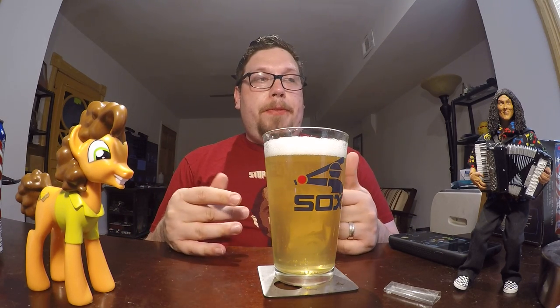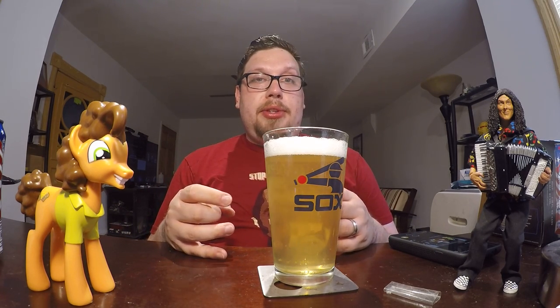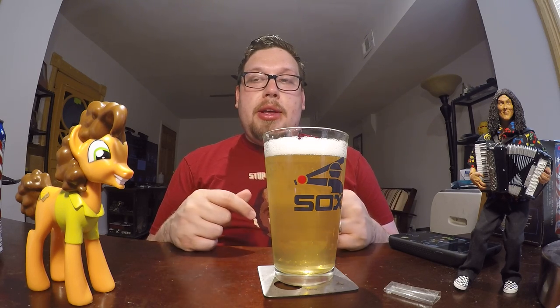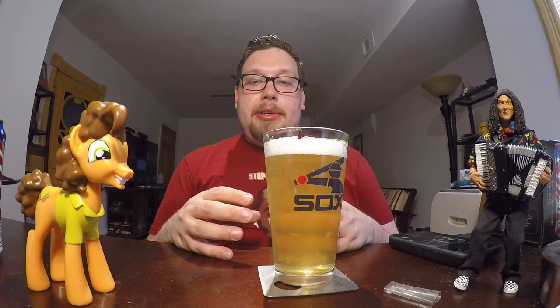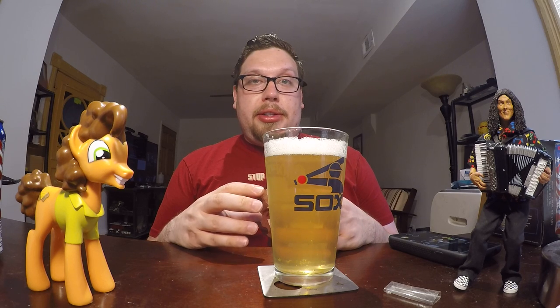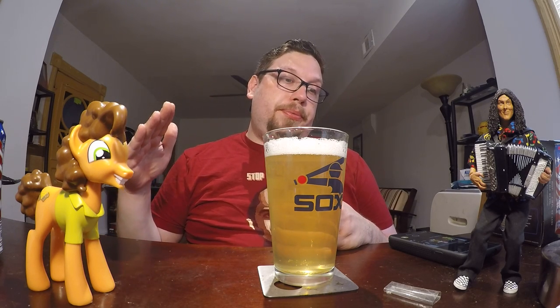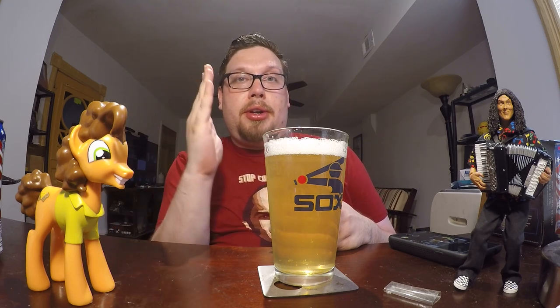This is like the flavor to me. I would describe it as if you took the flavor of a Budweiser or a Miller Genuine Draft or a Coors Banquet — not the light ones, like the strongest regular flavors they have — and you took that up to 11, just one more notch past where their top flavor is.